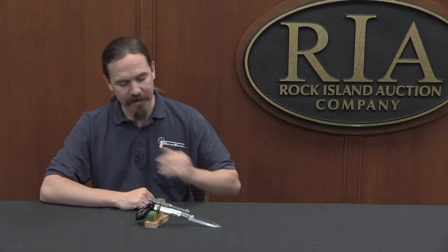Hi guys, thanks for tuning in to another video on ForgottenWeapons.com. I'm Ian McCollum, and today I am at the Rock Island Auction House taking a look at some of the guns they're going to be selling in their upcoming December of 2017 Premier Auction. Amongst them, this combination knife, pistol, and corkscrew.